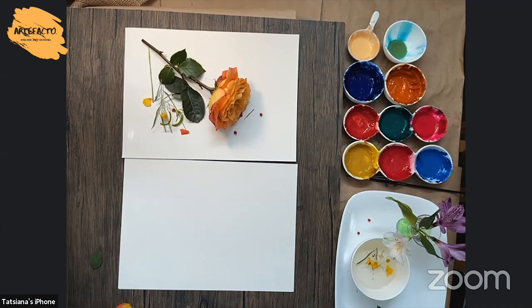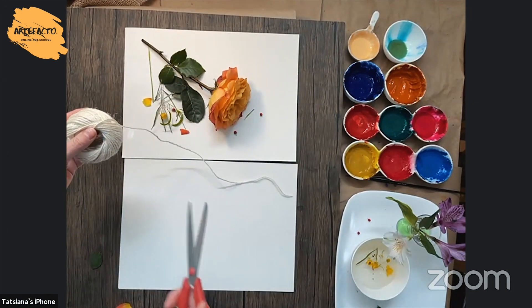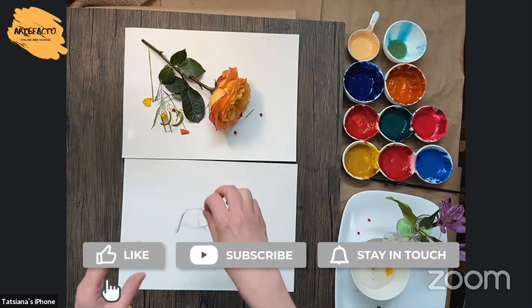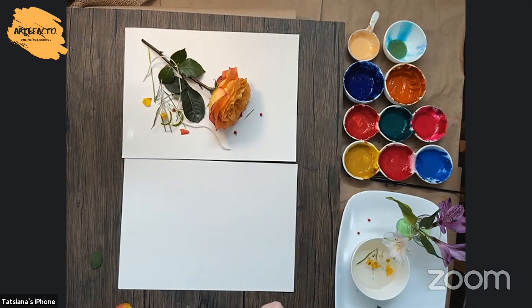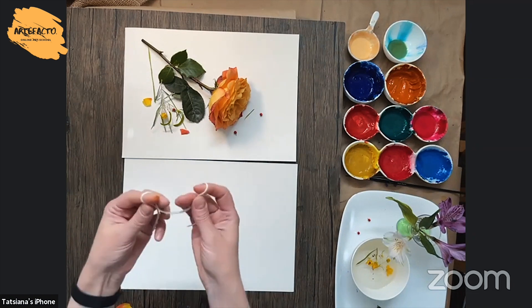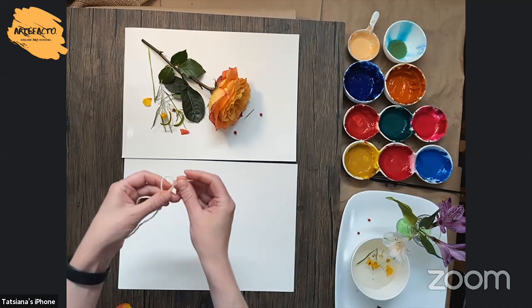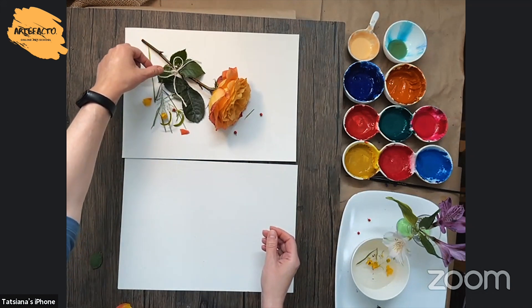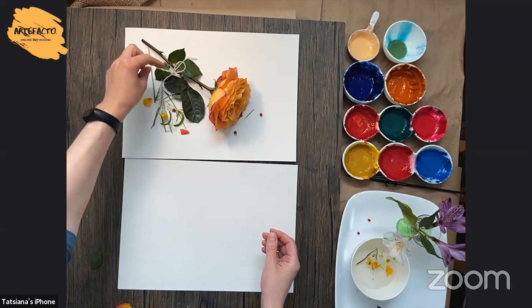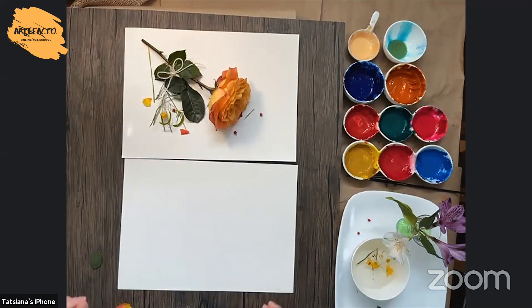Probably I will add a piece of thread. You can do something like this — or maybe something like this. Maybe it's too much, we'll see. I think it's okay.